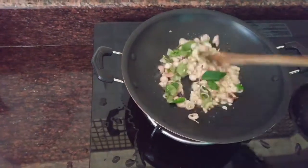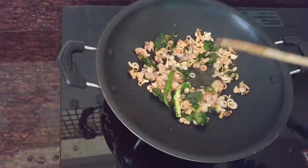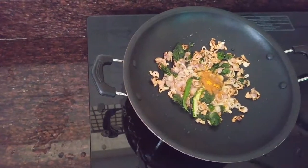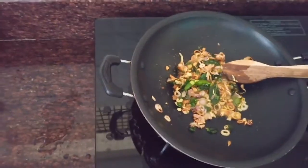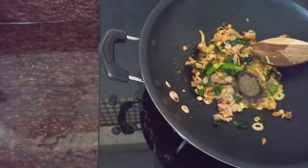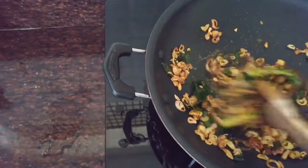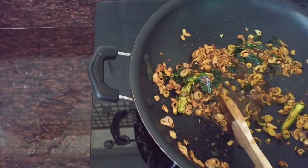Put a cup of tea in. Add 1 tsp of the color and 1 tsp of the salt.